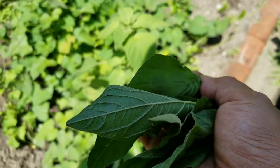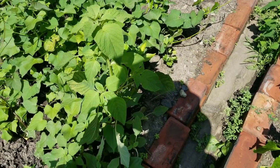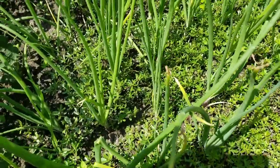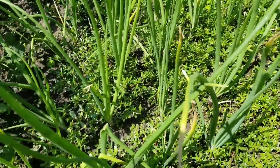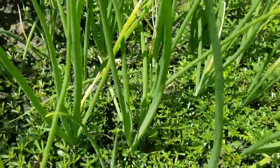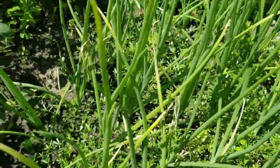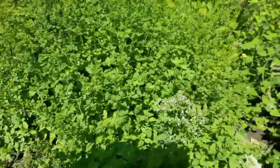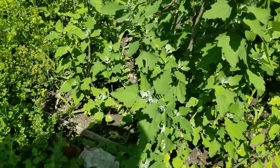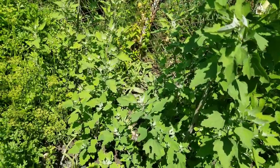Oh, beautiful. Let me keep picking the leaves and then I'll show you how much I gather. Guys, look how much the purslane has spread out. I have a lot. I've been gathering them because I've been eating them and making my purslane salad. It's gathered leaves to cook for lunch.